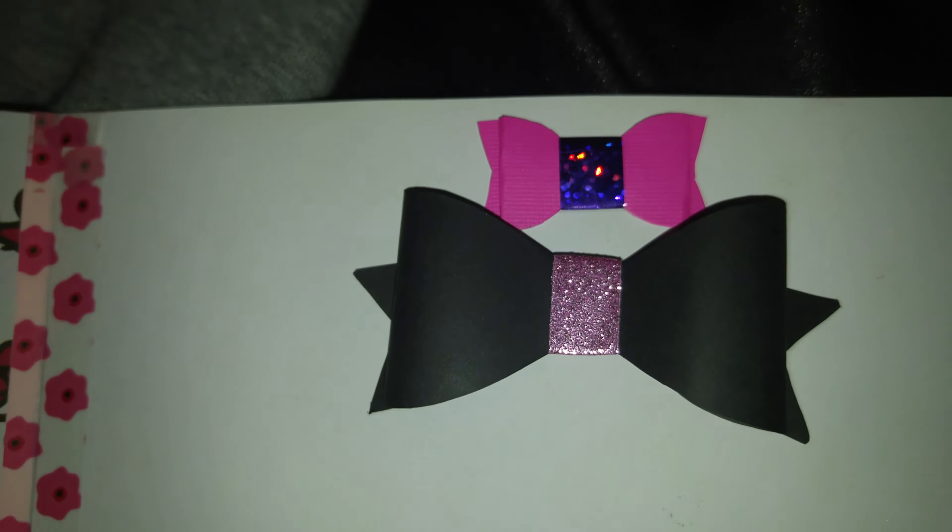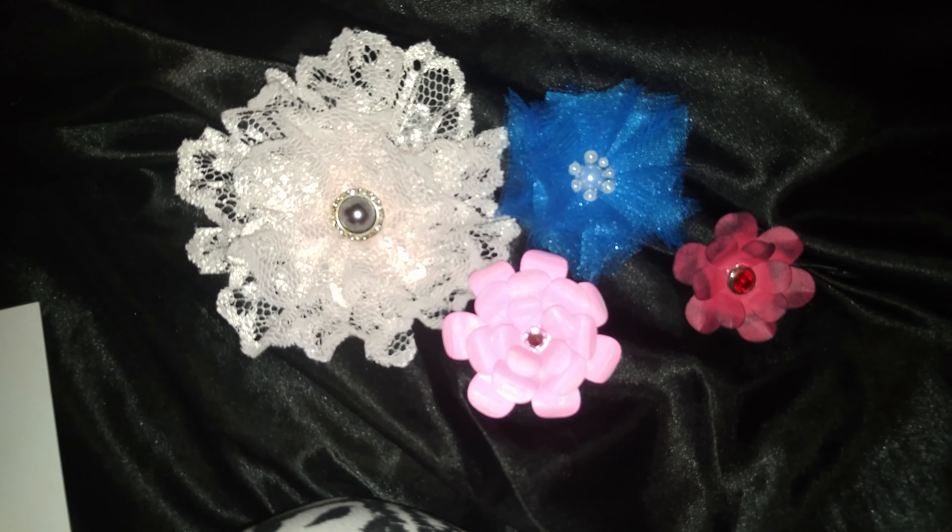Then I made this black bow with some pink washi tape, and I made this red one here, and then I made this tulle one — it's very cute. And then I made this shabby looking one here, super cute.